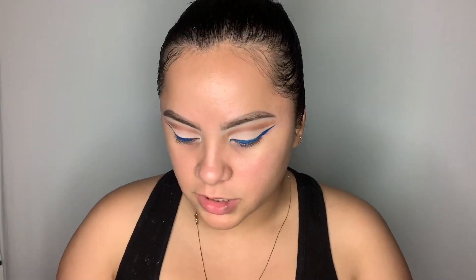Both liners are done now, so I'm going to go ahead and apply my lashes. I'm going in with a softer lash to really give my eyeliner all the attention — I'm going to wear the style Hollywood Hills. These are Morphe lashes, just nice and wispy with a thin band. I'll pop these on and be right back.